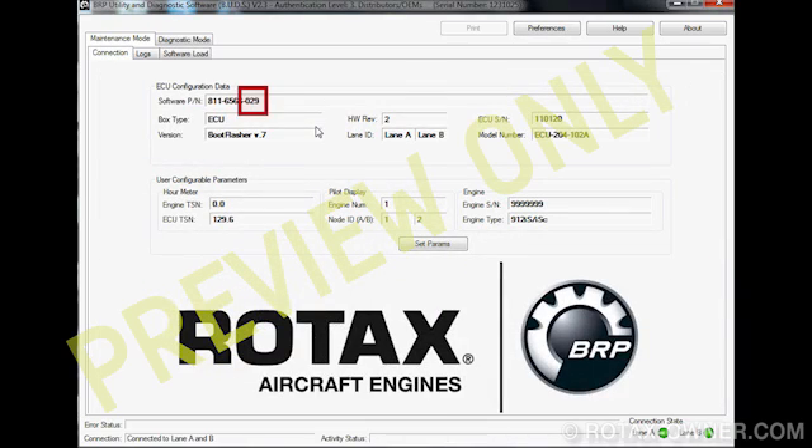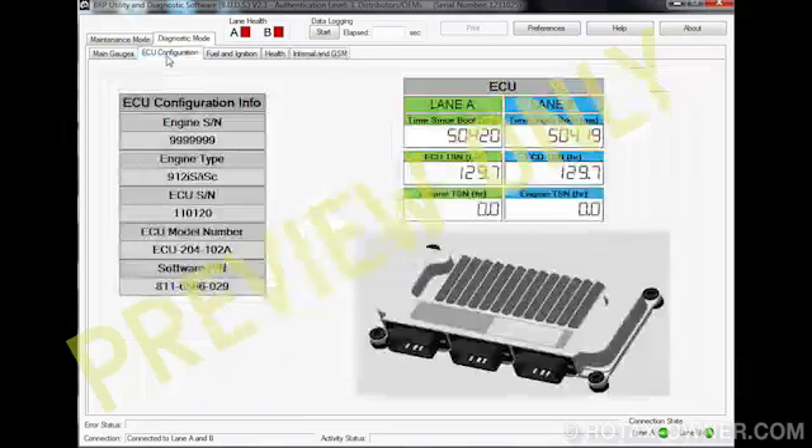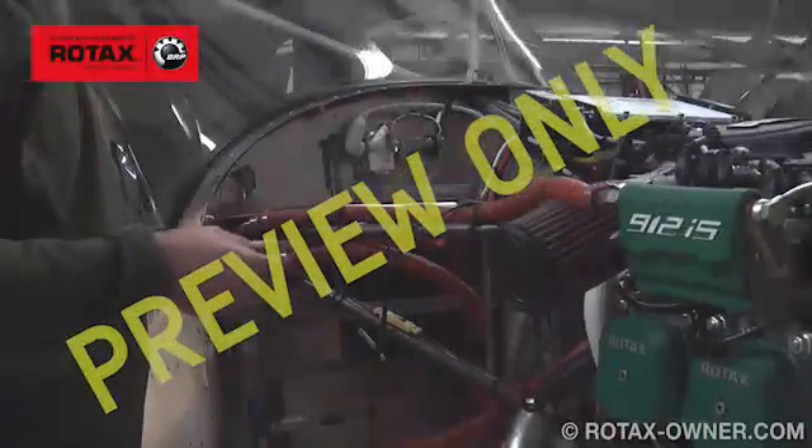Confirm that the software part number is correct. This concludes the ECU firmware flashing procedure.